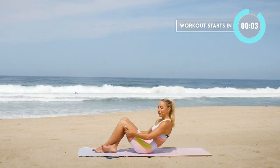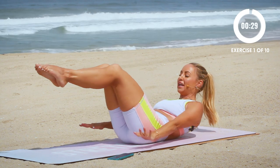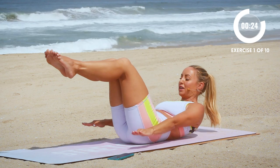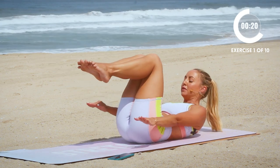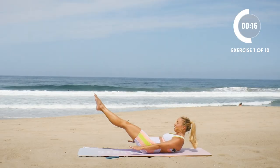Let's begin on our backs. We're gonna start with legs in tabletop position and then we're going to pump the arms, extend the legs nice and long and then pull the arms in. This is a great one to start with because you're gonna really pump the arms and get that breath going, pull the lower abs in, feel like you have a seat belt over your belly and it's cinching the waist in.